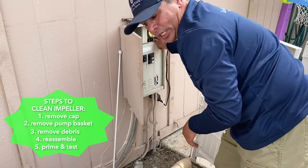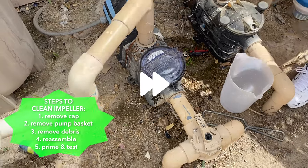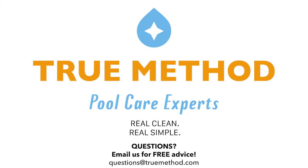You want to make sure your pump primes pretty quick. And there we go — we're back in business. If you'd like more information and more videos on how to keep a crystal clear, ready-to-swim pool, as well as information on how to manage and run your equipment, click on the link below. We'll see you next time.